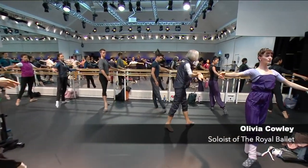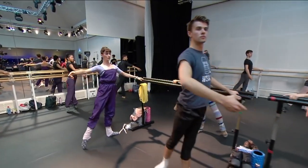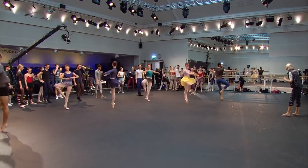Heel forward, and second, demi-plié, and back. When you're going to plié, feel that view, and fifth.